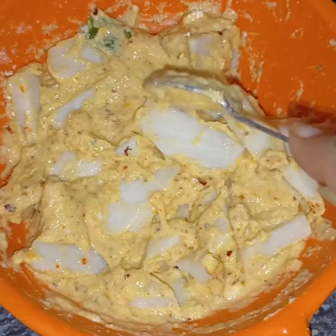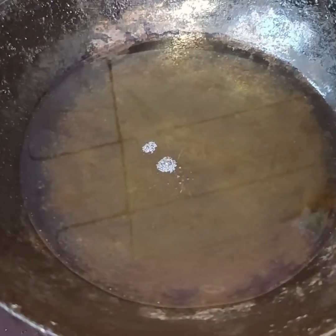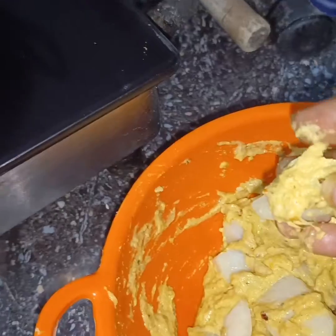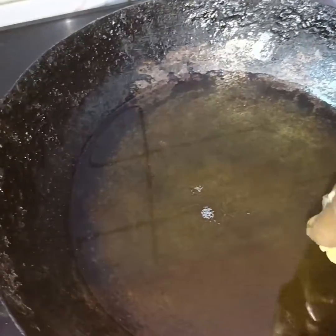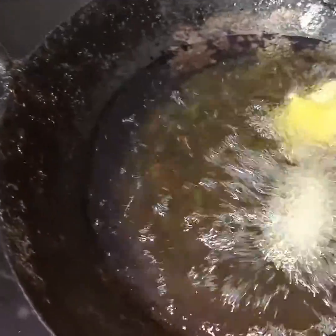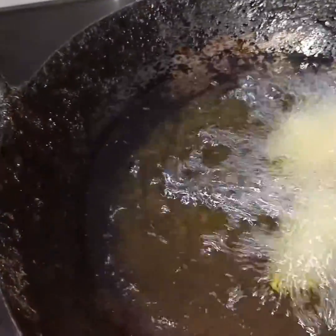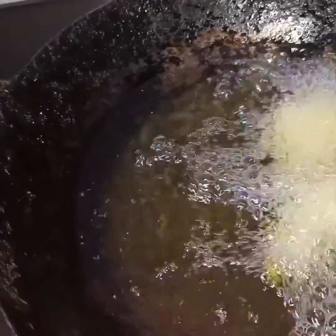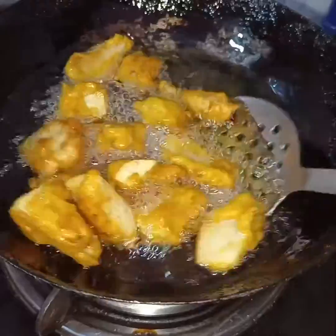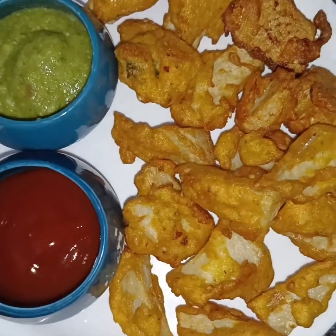Now I am going to cook the arbi. Because the arbi is a little soft, it will not be easy to cook at first. I will cook all the pieces. After 3-4 minutes you can see how crispy they are. I have made them very tasty, cooking for about 8-10 minutes total.